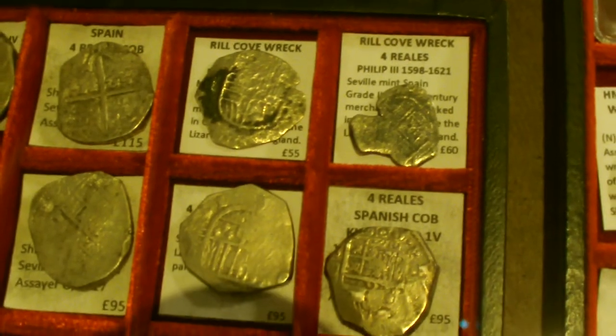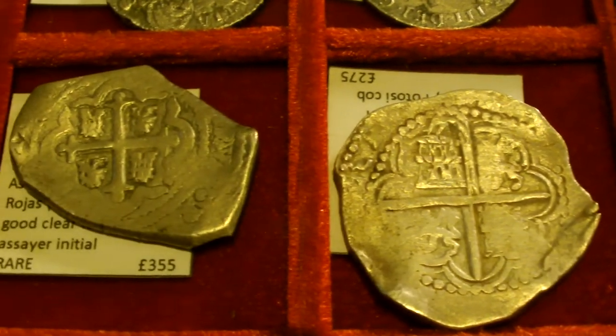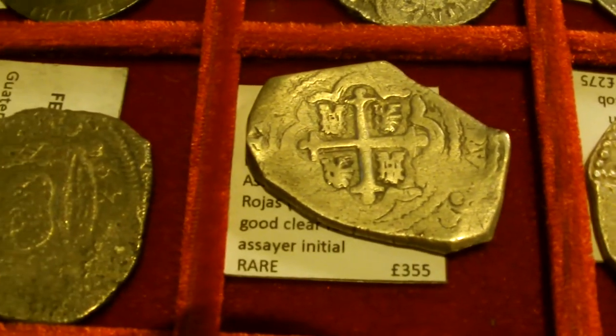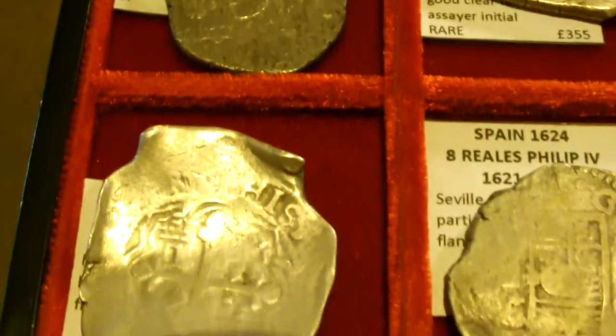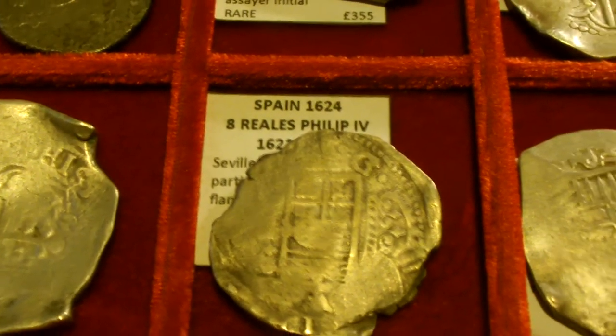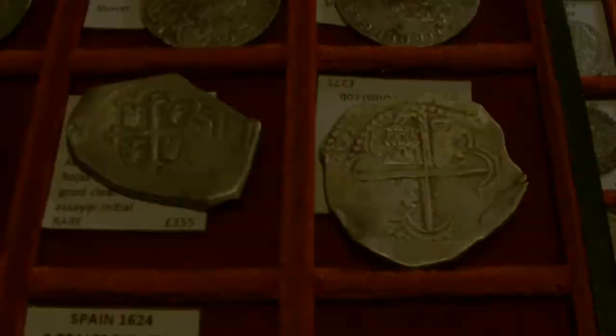I'm going to have a quick word with Zohan and see if he'll be generous and let me have a feel of these. And I've been given permission to actually touch these and flip them over, so let's have a quick look at the other side.